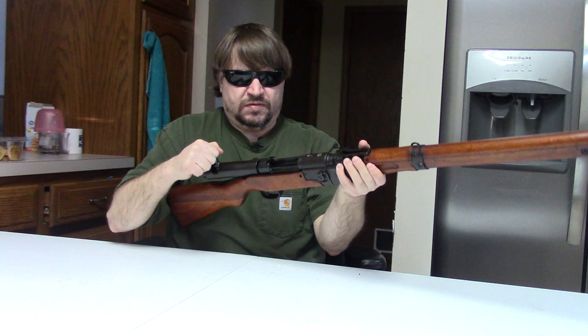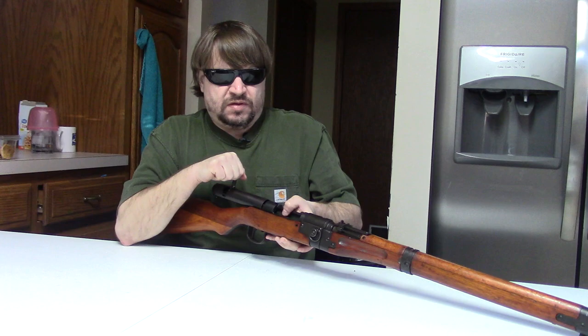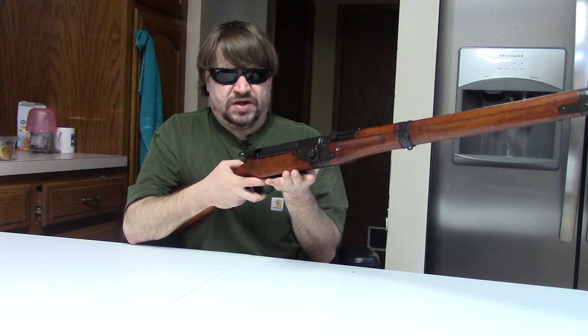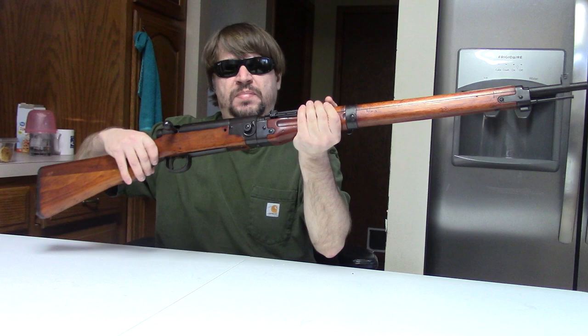It's otherwise your standard Type 99 action: last round hold open, chambered for 7.7x58 Japanese, standard safety, standard hinged foreplate, and a typical military trigger.